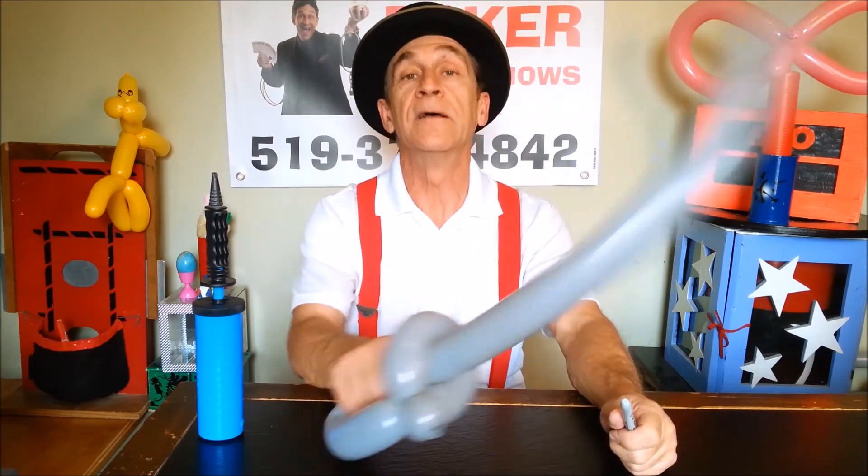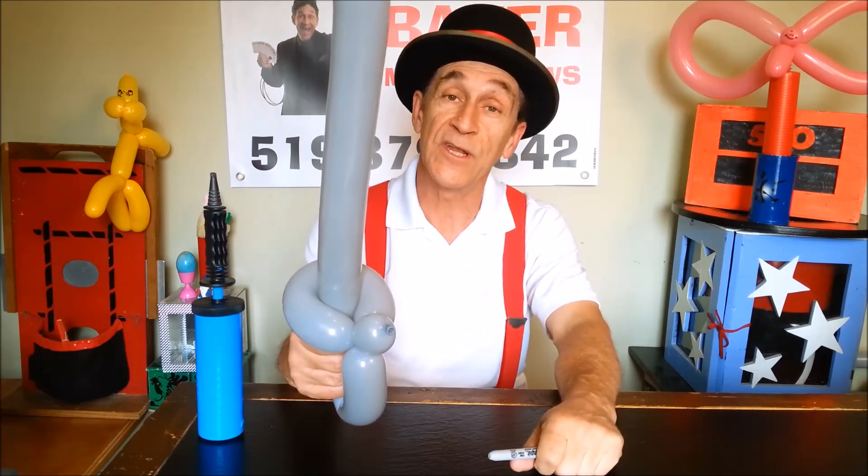Share it with your other buddies so they can learn how to make a sword as well. And of course, hit the little bell so you'll know when the next video is coming.